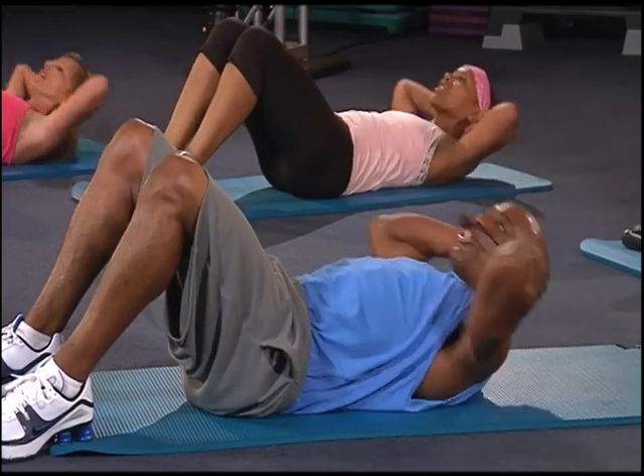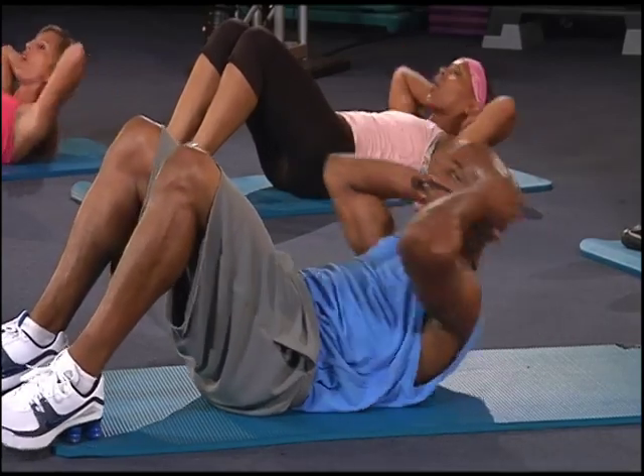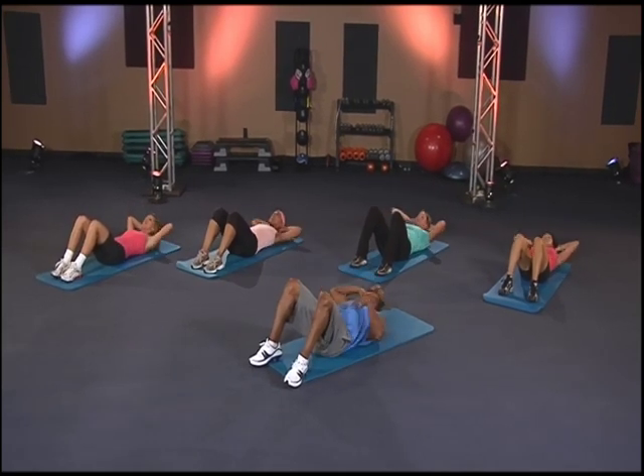That's very important — squeezing your abs very tight. We're going for twenty-four. Three, two, one, here we go. Hit it. One, two, three, four, five. Listen at the count. Eight. Squeeze.